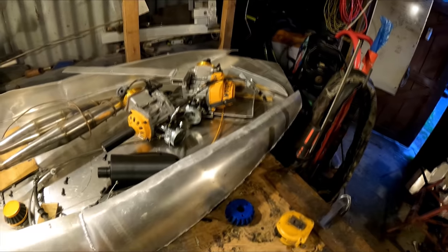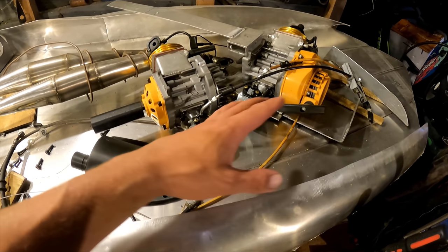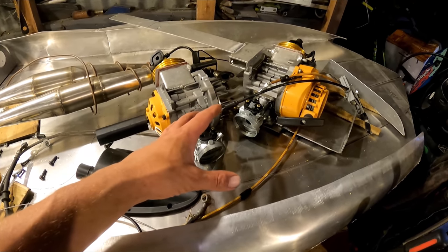G'day, on the jet board today. Can't remember what I was up to but last time we had a blocked carby. I'll take them off, clean them out and see if we can get them running again.